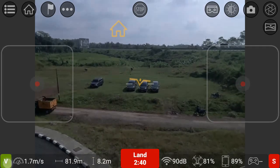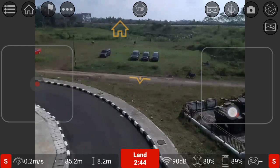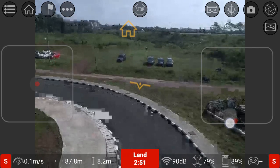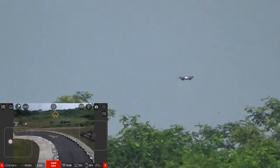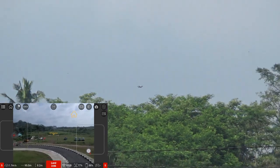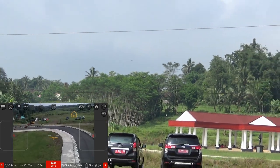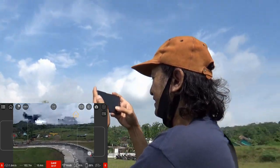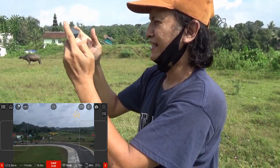Saya ubah ke kecepatan — bukan video, tapi speed mode. 87 meter. Sudah mulai patah-patah terasa. Sudah 3 menit. Mudah-mudahan tidak ada masalah. Saya naikkan lagi biar terlihat, saya mundurkan lagi, menjauh lagi. 104 meter. Mudah-mudahan masih baik semuanya. Ketinggian 10 meter, saya naikkan lagi.